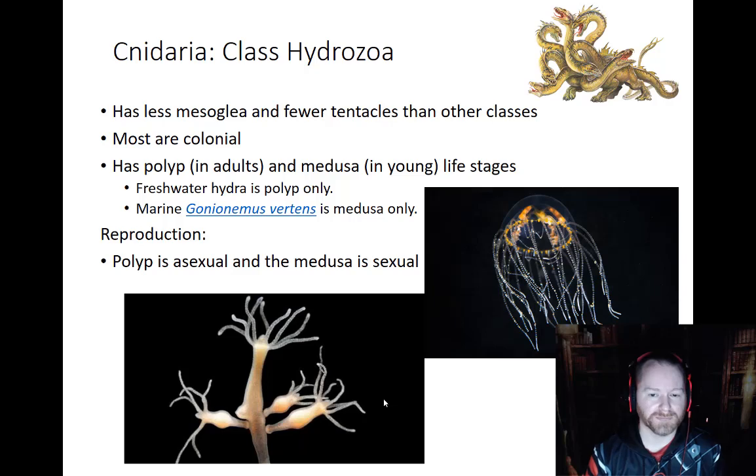Let's look at class Hydrozoa. Hydrozoa is really neat — this is the class that contains some of our freshwater species. One of the defining features is they have very little mesoglea. They have the ectoderm and the endoderm, and in between there's not much space. Most of these are colonial simply because of the way that they reproduce. They are often found in groups together. Here is a hydra, and you can see it's actually budding and reproducing — the buds are starting to pop off of it, and these will all pretty much live together through most of their adult lives if they don't detach and float off.